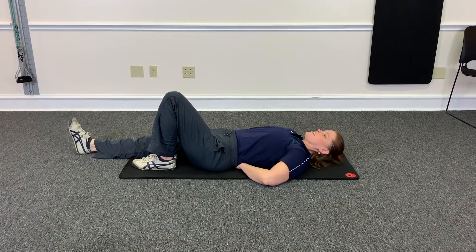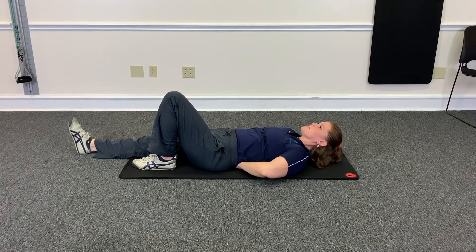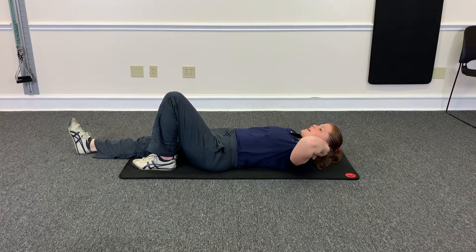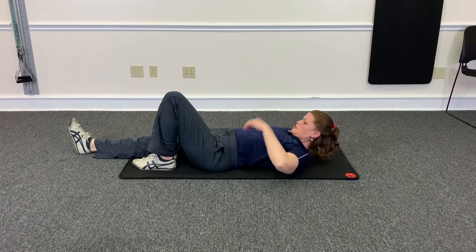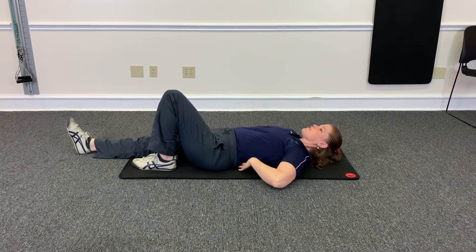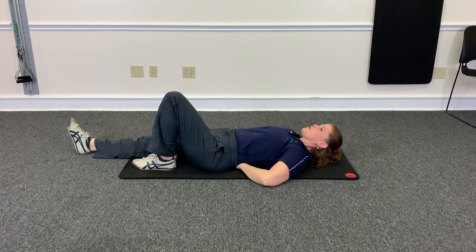Hold for ten seconds, then relax and keep going. You're going to do six to eight reps. Lift your elbows — no pressure pushing down. You want to keep your neck in good alignment too. You don't want to tuck your chin and bring it up. You want to keep a neutral curve in both your neck and your low back.